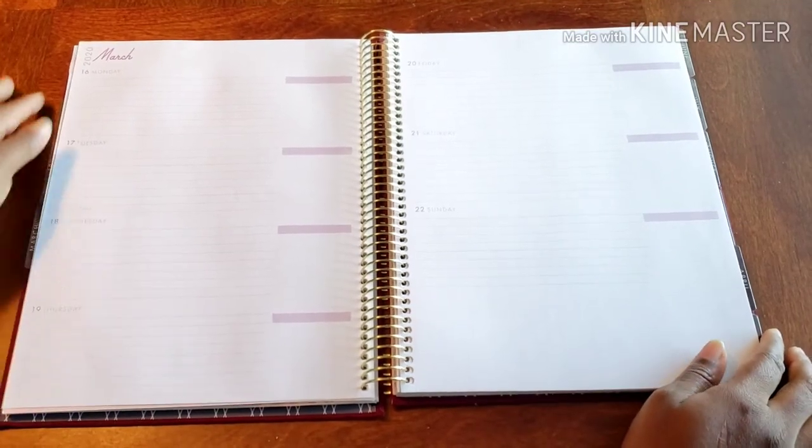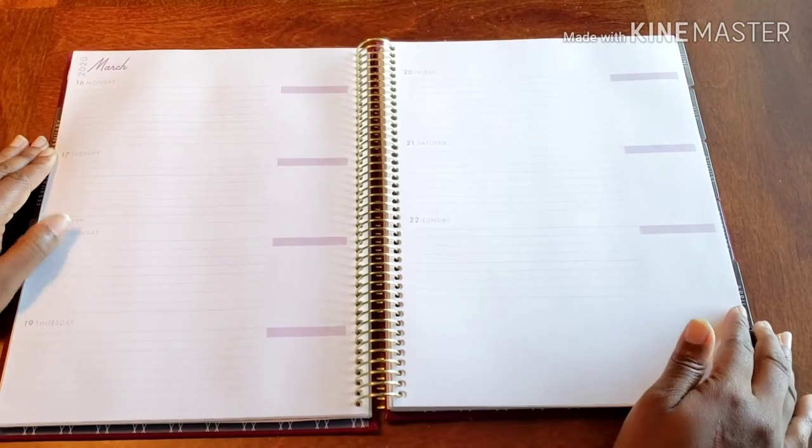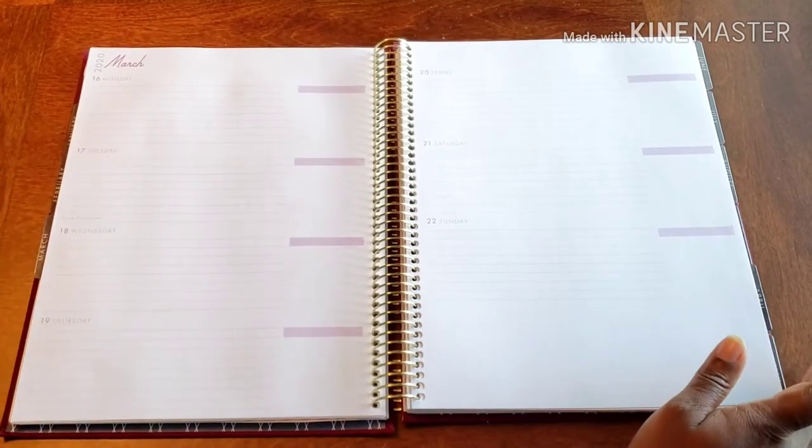Hello, hello, hello, and welcome back to Plan on Planning. Here we are in my business planner where we TCB — take care of business.